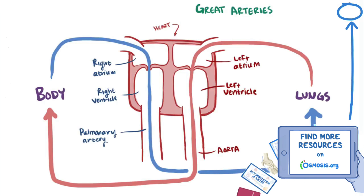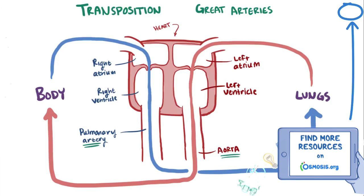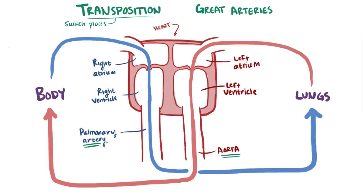The great arteries are these two main arteries taking blood away from the heart: the aorta and the pulmonary artery. Transposing is when two things switch places with each other, so transposition of the great arteries, or TGA, is when these two arteries swap locations.